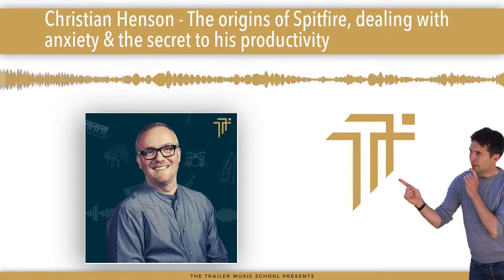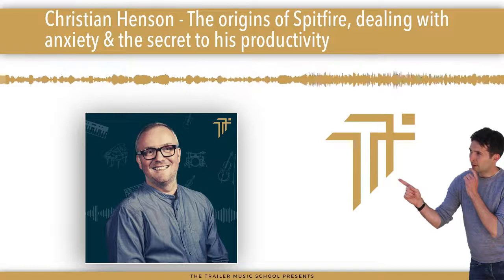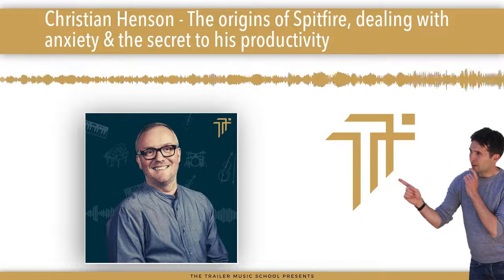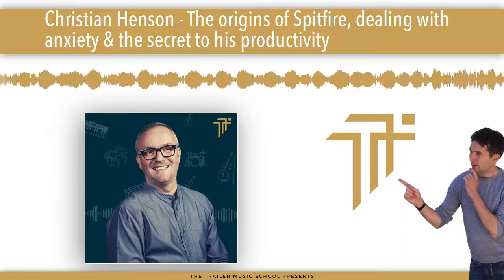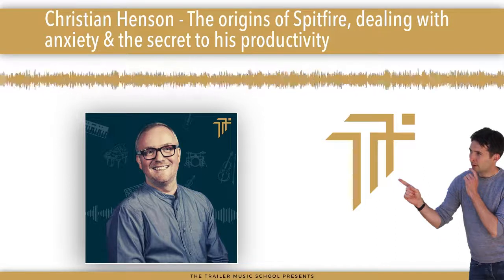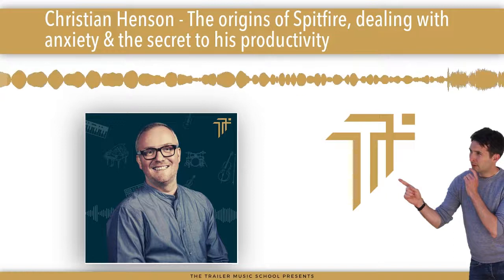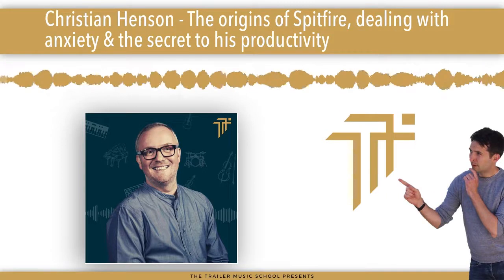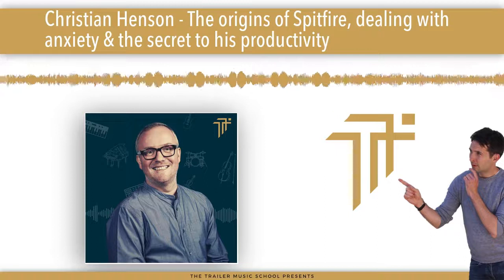Let's get into the episode. One man, one microphone, and one medium-sized coffee. Welcome to the Trailer Music Composers Podcast.